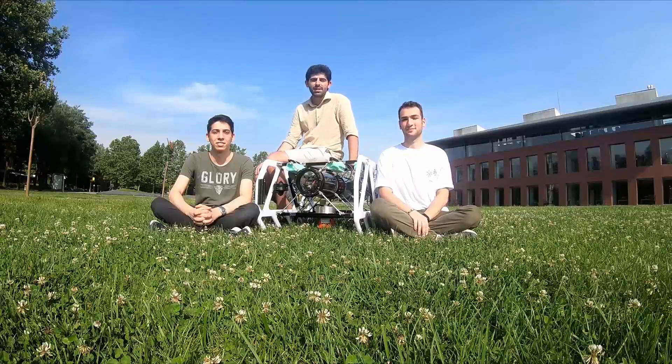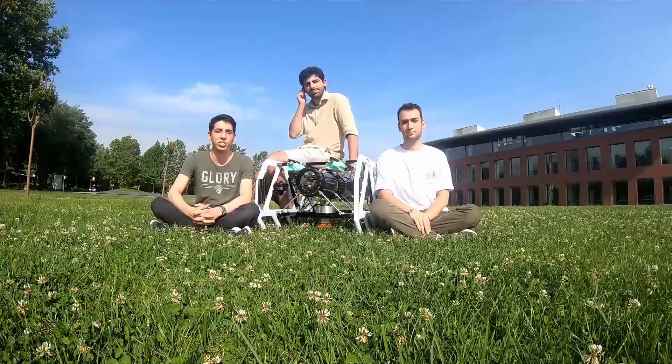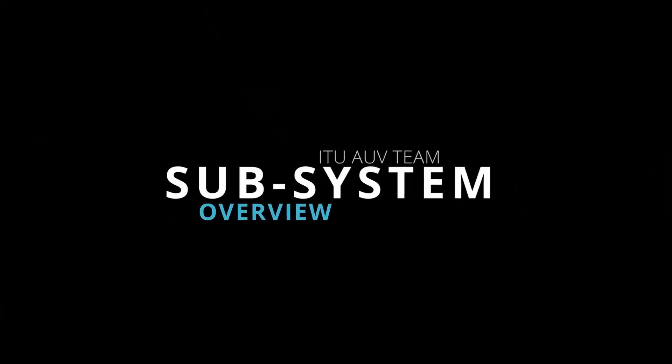Greetings from Istanbul. I'm Ismet and I'm the mechanical team leader of ITU-AUV team. I'm a 4th year bachelor's student in naval architecture and marine engineering. Hi, I am Mer, a member of the mechanical team and a second year physics engineering student. Hi, I'm Hussain, also a member of the mechanical team. I'm a second year materials engineering student, and today you're going to be witnessing our whole design demonstration.